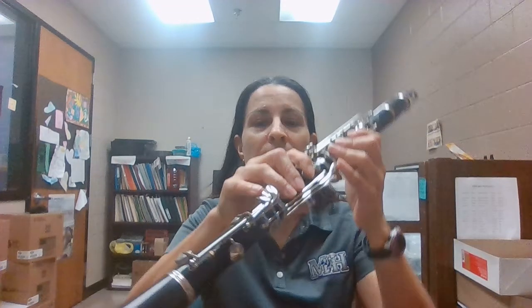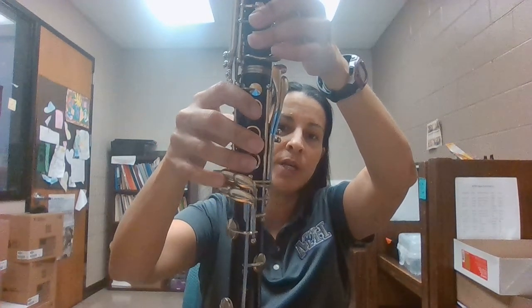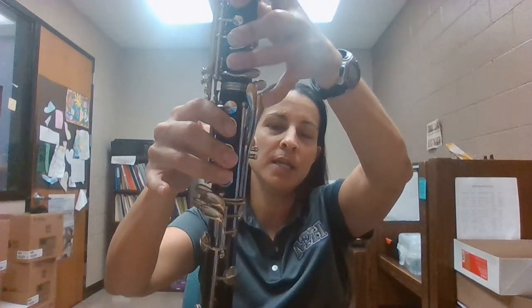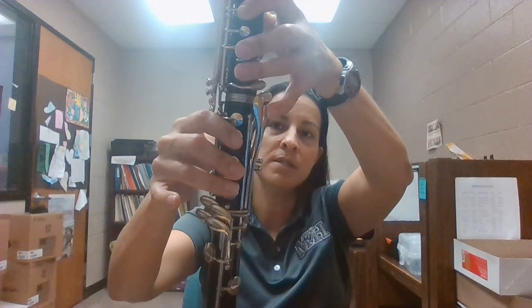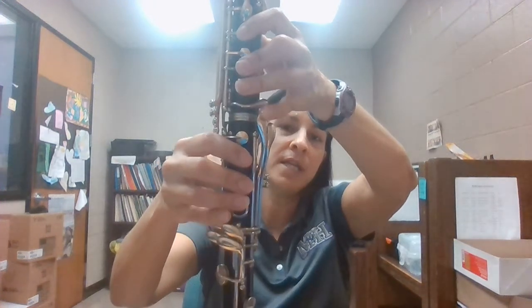One of the most important things for playing clarinet is your pinkies. If you have really short pinkies, you're going to have problems playing the bottom notes. As you can see, this pinky has to reach all of these keys, and this pinky has to reach all of these keys. So if you have shorter pinkies, you're not going to be able to reach these keys, and then you won't be successful playing the instrument.